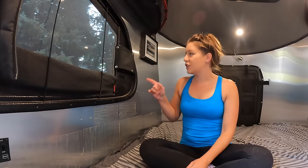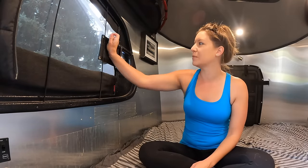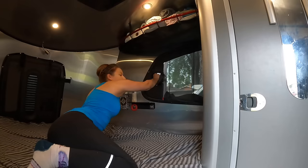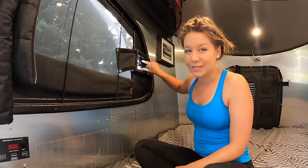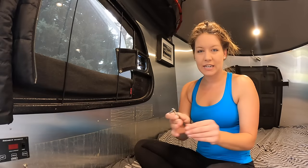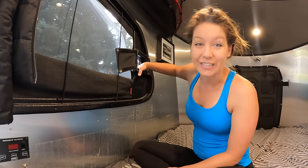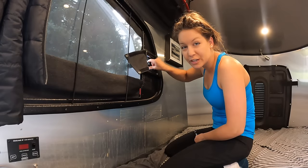Now we're going to check the windows. These windows can come loose and rattle when you're driving, which is annoying. We open it, shake it a little bit, and you can see there's a slight wiggle so we're going to tighten that up. This is one of my least favorite things to maintain because the screws are really hard to get to. I bought a little angled tool for about $10 which lets me reach the Phillips head screws from an angle. All you have to do to stop the wiggle is tighten those four screws.